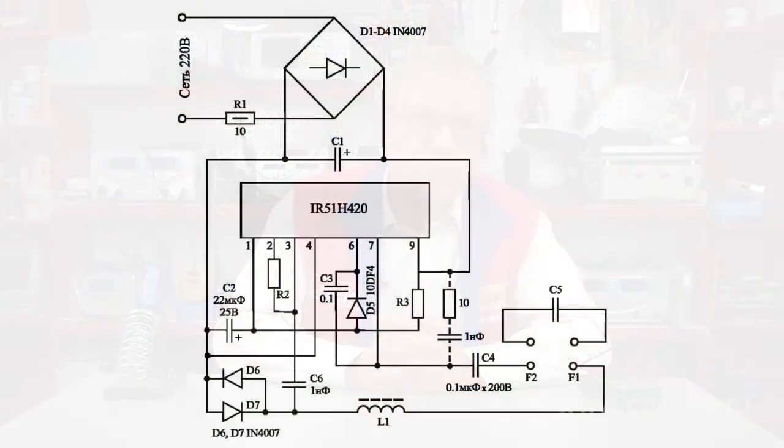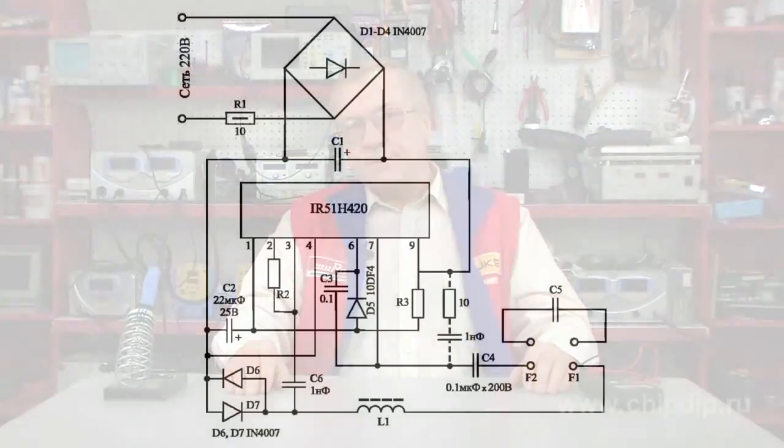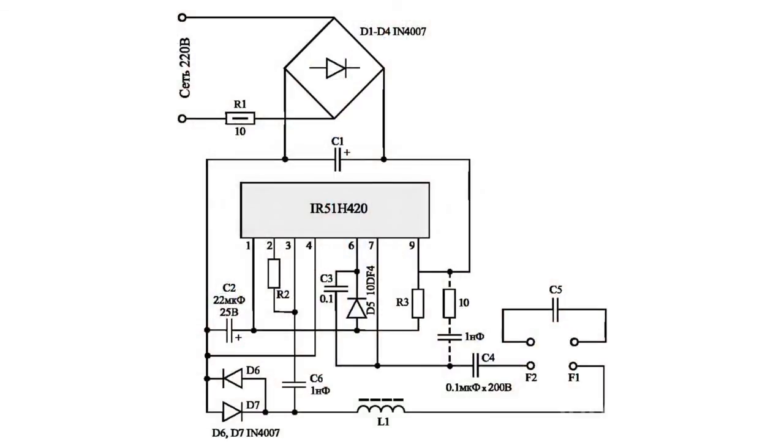The device has protection that prevents the ballast from failure when there is no bulb, and provides a blocking scheme when there is a surcharge, as well as interference suppression in the band of up to 10 MHz caused by the ballast operation. The work of the scheme is divided into three steps.